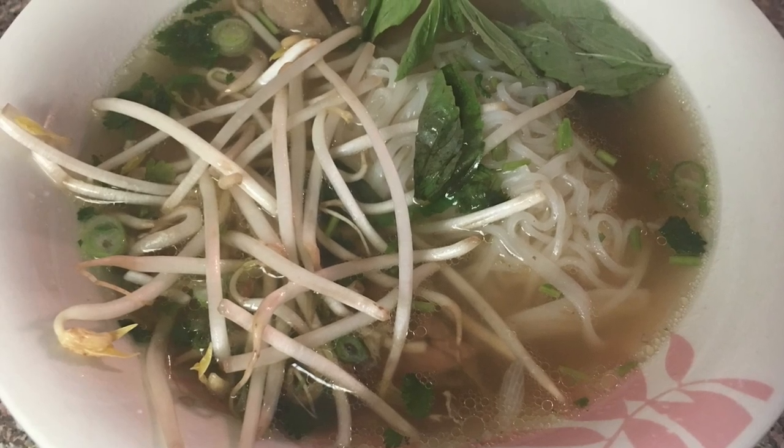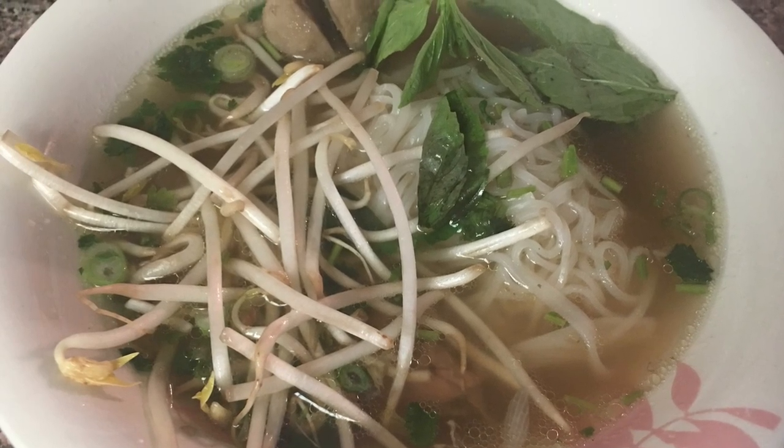Hi guys, welcome back to my channel. Today I'm going to show you how to quickly assemble a bowl of pho.